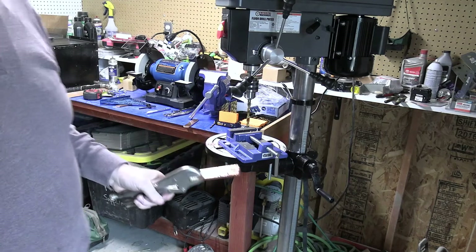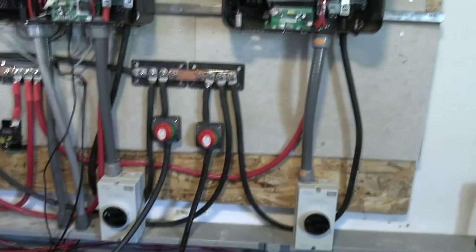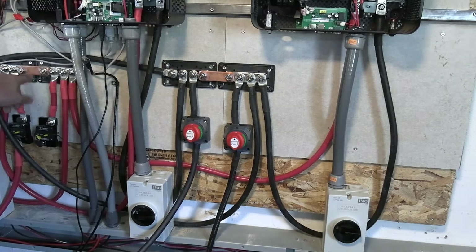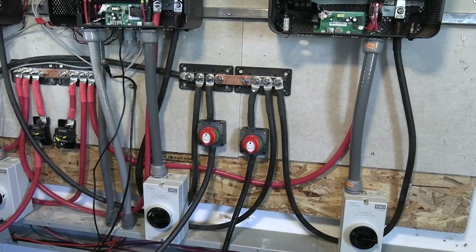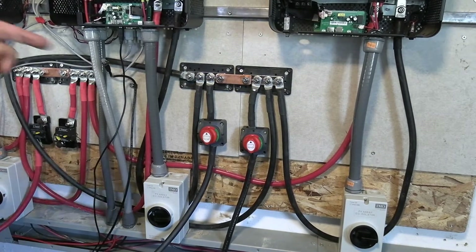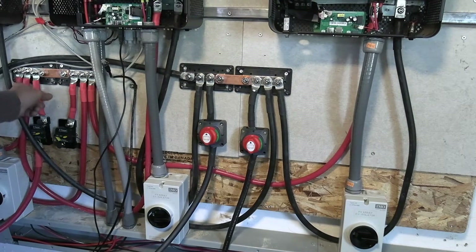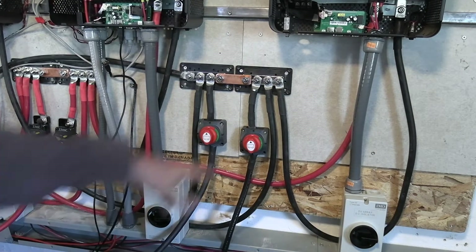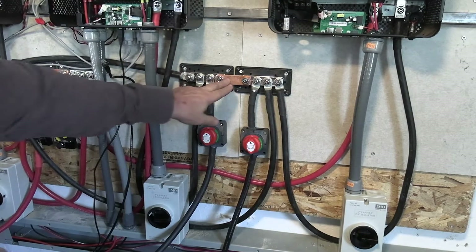So that's how we're making our bus bars. These are the bus bars we were modifying — we made these units to go in between. That unit was too far over so I brought it in to the side. We've only got one connector on each lug, so we've got two of the inverters hooked up on this one and two of the inverters hooked up on this one.